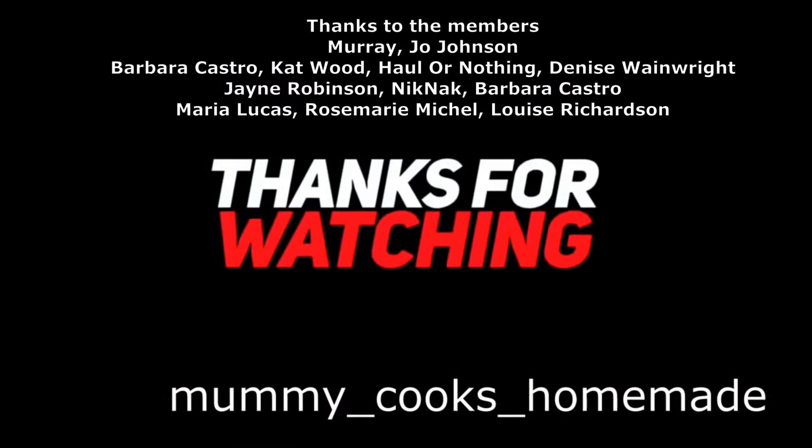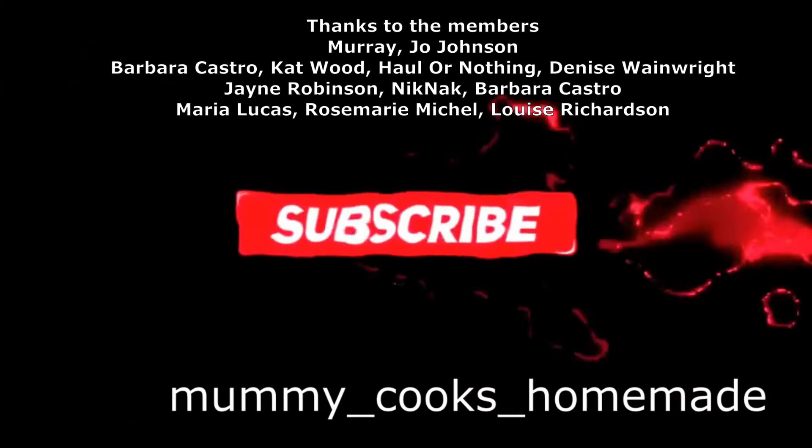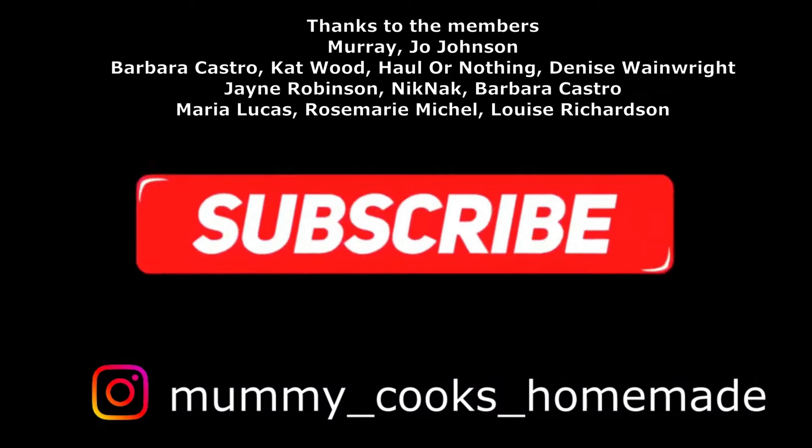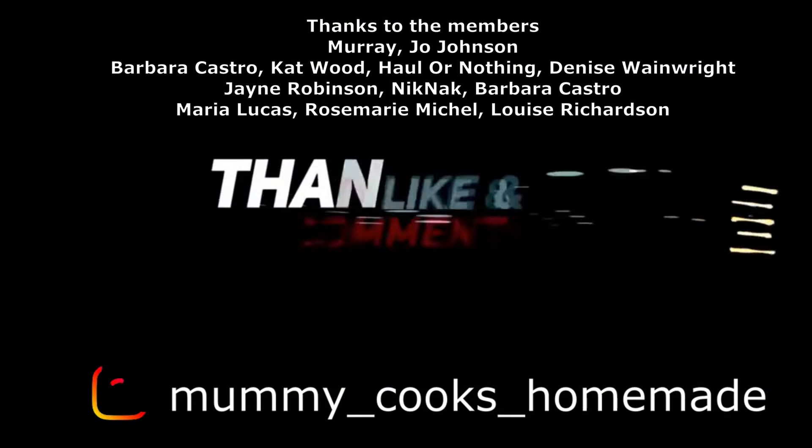Thanks so much for watching, guys! There will be a haul on Wednesday from Sainsbury's and the dreaded cupboard clear out. Thank you so much for watching — don't forget to like, comment, subscribe, and I'll see you in the next one. Bye!